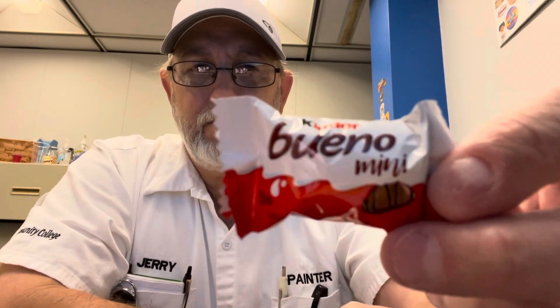Hello, I'm Jerry Ford. I'm going to review a little candy bar — Kinder Bueno Mini. Found it in one of the break rooms.